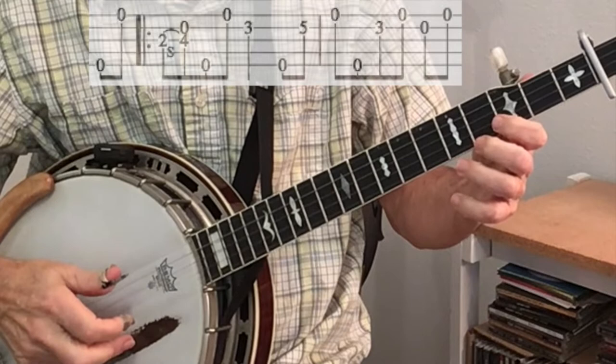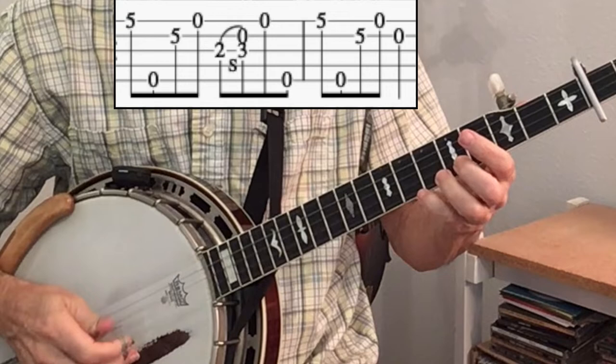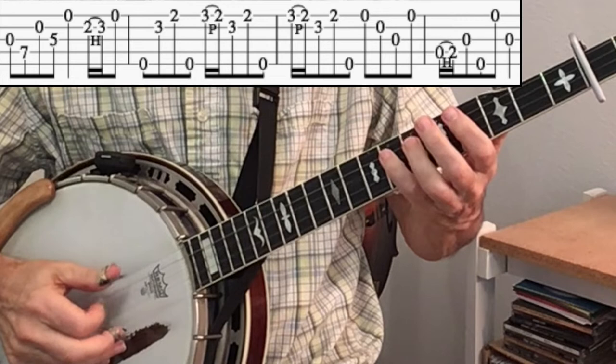I then go into a couple of ideas that I got from Bill Knopf when I was taking lessons from him many years ago. That begins right on beat one: one two three four. Again the B part begins on beat one and it starts with a little melodic phrase: one two three four.